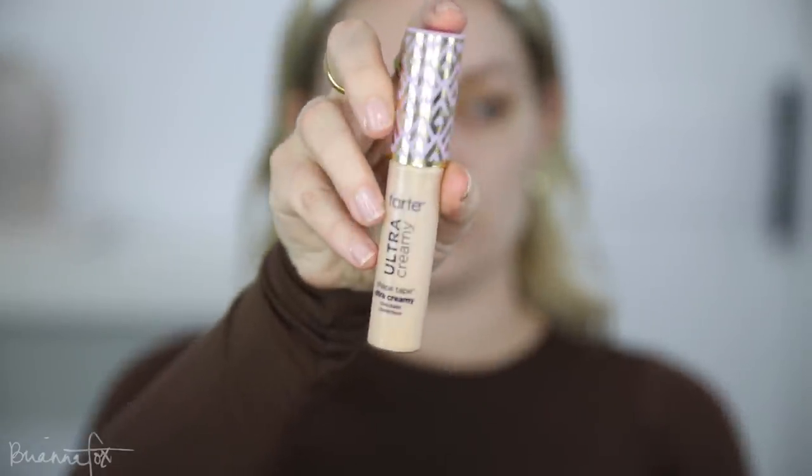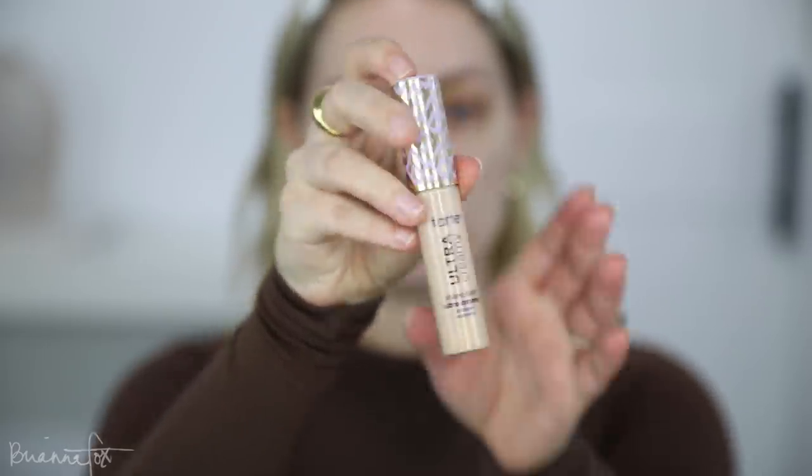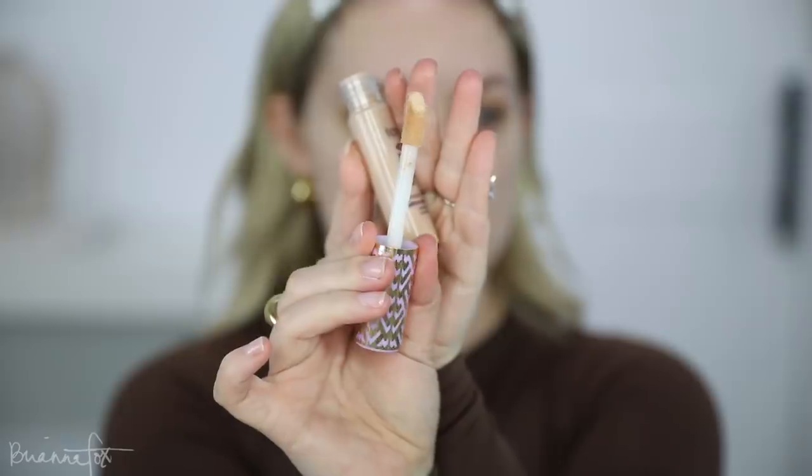I'm gonna start by clipping down my baby hairs. So instead of going into foundation, I'm going straight into the Tarte Shape Tape Ultra Creamy Concealer in the shade light neutral. It's got that same cushiony doe foot applicator, and it has an eye cream built in for 24-hour hydration. It gives full coverage with a matte look but a more moisturizing, hydrating feeling. I feel like you really don't need that much, especially with something that is so full coverage.